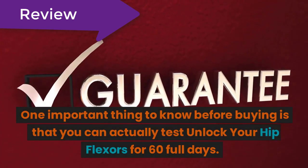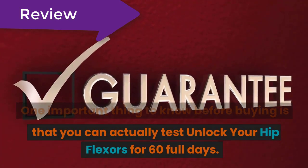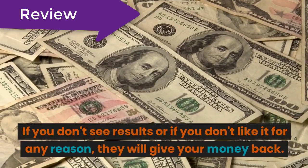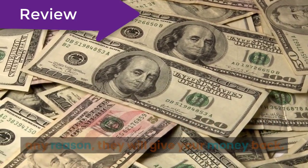One important thing to know before buying is that you can actually test Unlock Your Hip Flexors for 60 full days. If you don't see results or if you don't like it for any reason, they will give your money back.